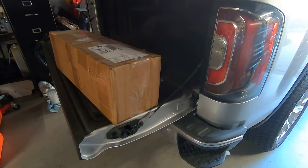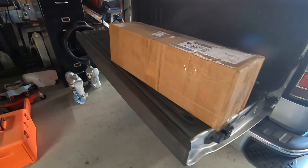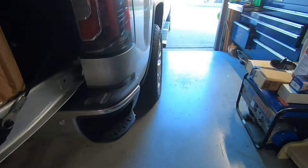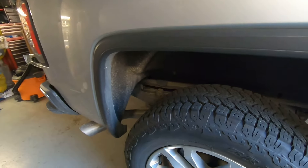So, 2016 GMC Sierra — ordered some Bilstein 5100 shocks and struts for the front. This has got the Z71 package and it's got the Rancho shocks, and they're junk.